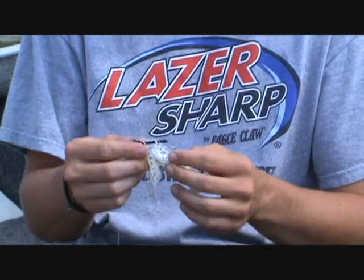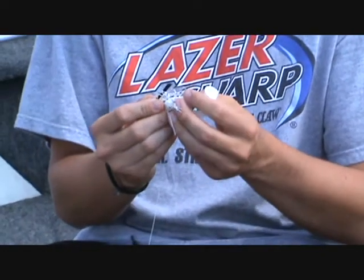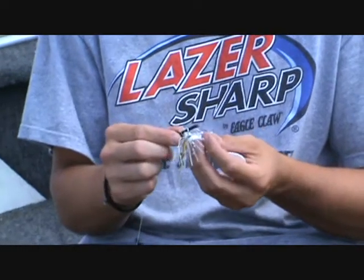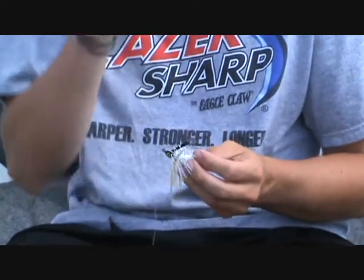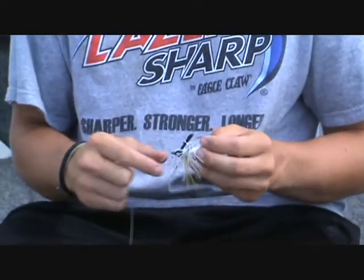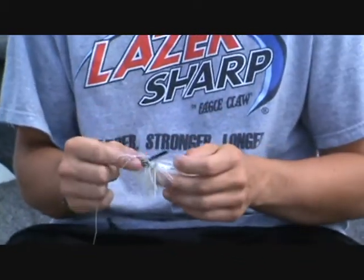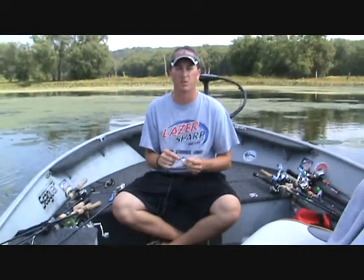What's unique about the RC Tackle Swim Jig is the hook — it's very strong and sharp. Some of the other manufacturers have hooks that are a little bit finer wire and they tend to bend or break after a full day of fishing around heavy cover. This hook here will last all day without any problems, so you don't have to worry about missing a fish.